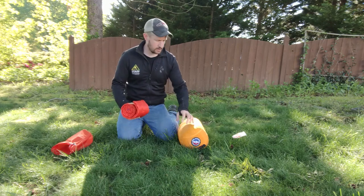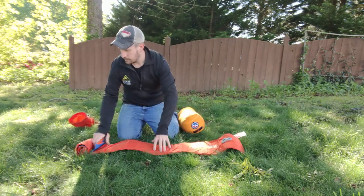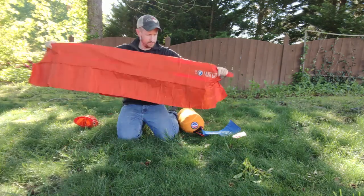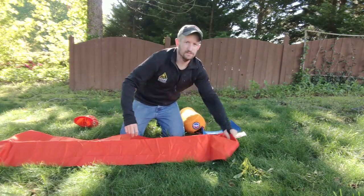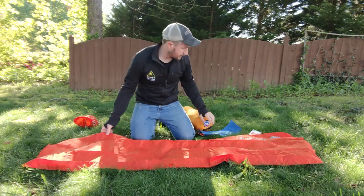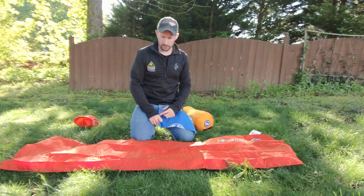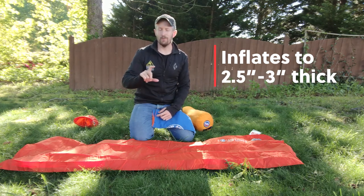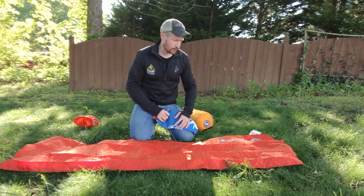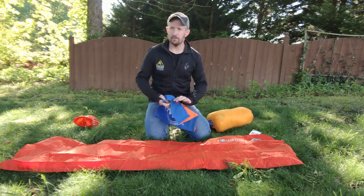You take that stuff sack, unroll it, look for the ear valves, and lay it out flat. These are really easy to use and super comfortable. This pad inflates to about two and a half to three inches of cushion, so that's quite a lot. It's super comfy, especially for those side sleepers like me — I like to sleep on my side.